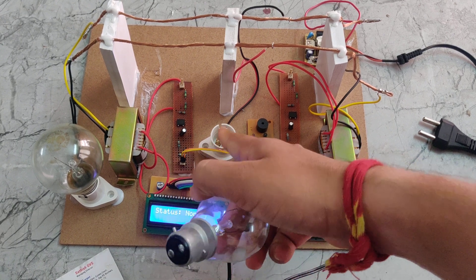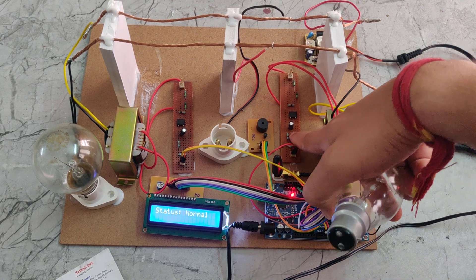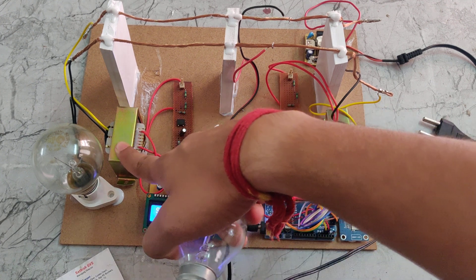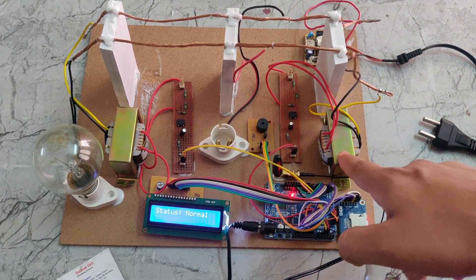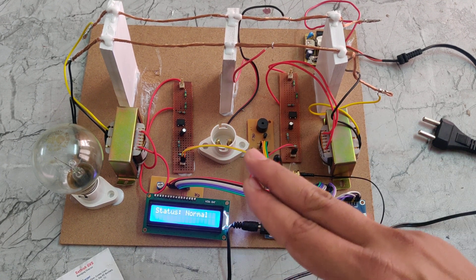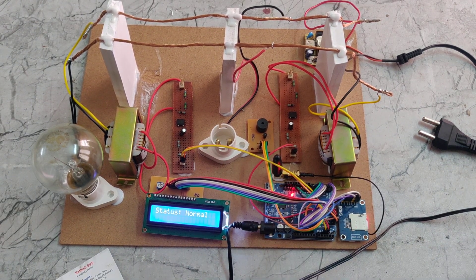If any extra load is detected, the CT transformer will give different values to the potential divider, and those values are passed to the Arduino UNO board. The board then compares the CT1 and CT2 values and calculates the difference. If there is any difference, it will automatically set the status to 'theft' and send a message to our registered phone number.